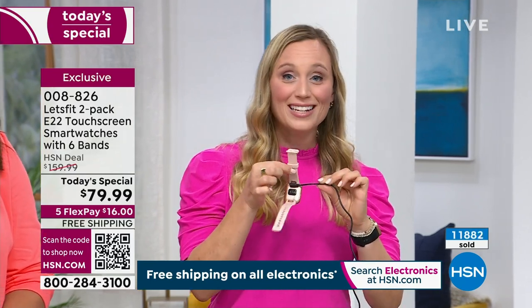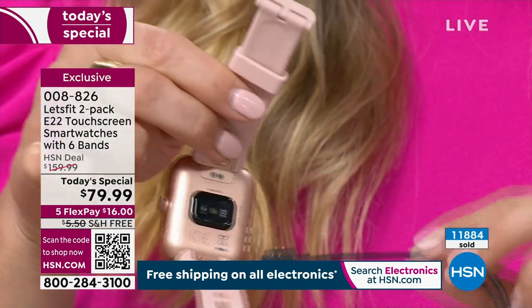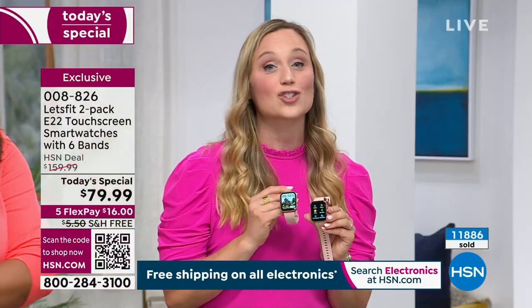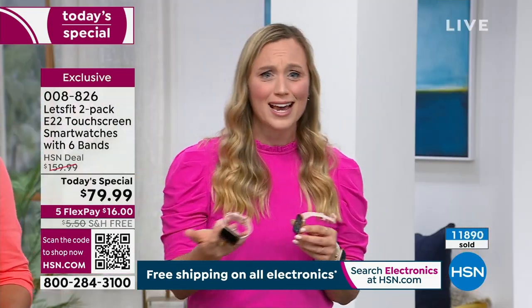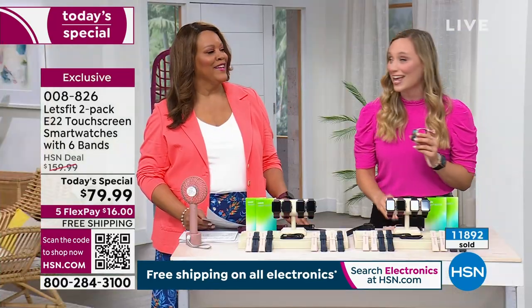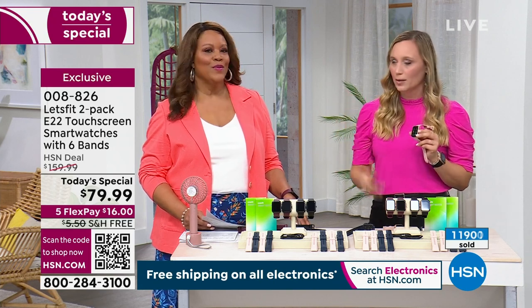That wonderful magnetic charging cable is a quick-charging cable. In just two and a half hours, you are good to go for a whole week. That's not the case with other brands — you'll have to charge those every night. And then you're forgetting it on the nightstand and not even getting your sleep data, which is my favorite thing. I love seeing how well I slept every night.